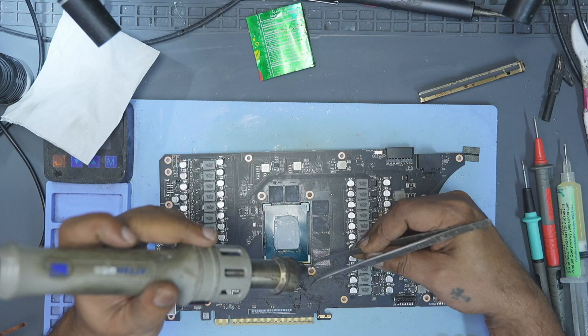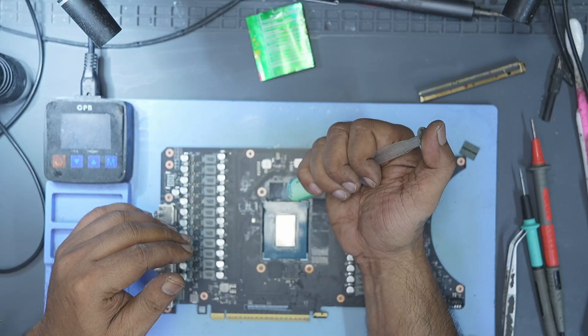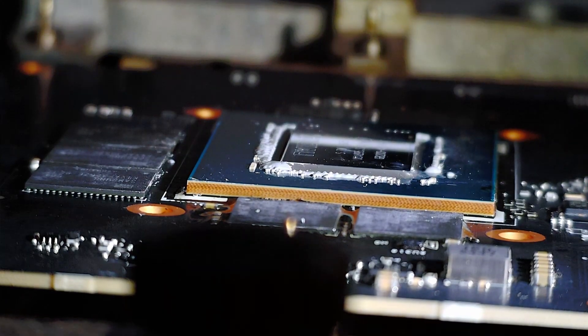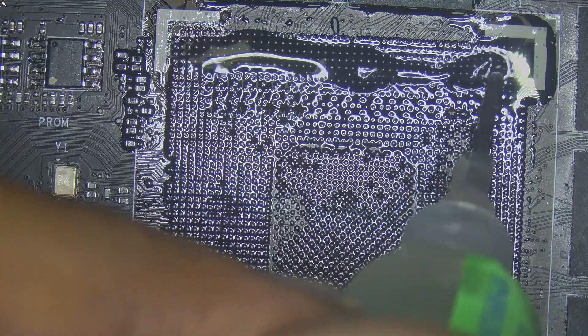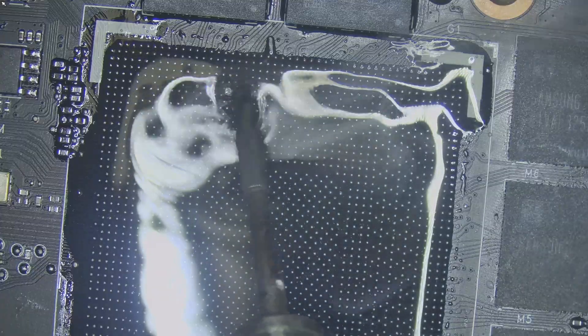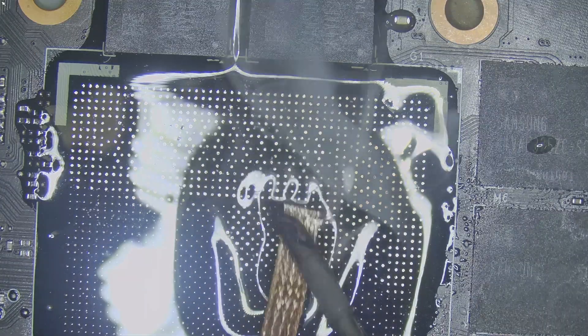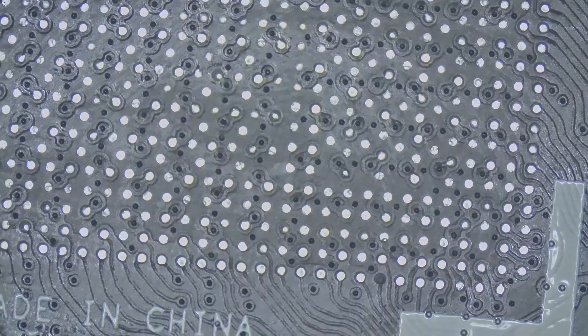To remove the core, I first cleaned out the filler material from all four corners of the GPU. Then I applied flux around the edges of the core, placed the board back onto my rework station, and carefully removed the core from the PCB. With the core off, I prepared the board. I applied flux to the GPU pad area, removed the old unleaded solder, thinned the pads with leaded solder, and then used a copper braid to wick everything flat. I followed that with a good cleaning using isopropyl alcohol so I could clearly inspect the area. And there it was — one broken pad that connected directly to the command line of the B1 memory module.